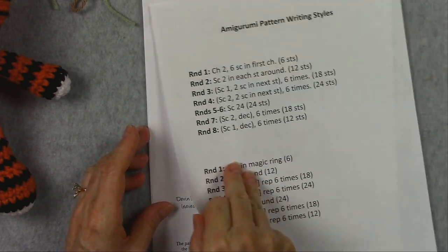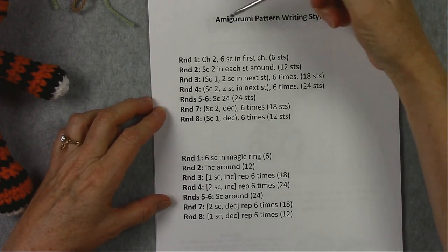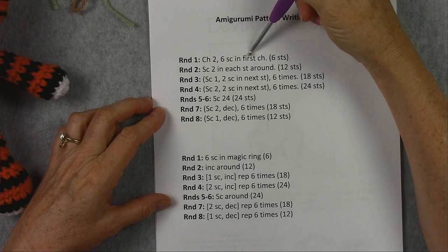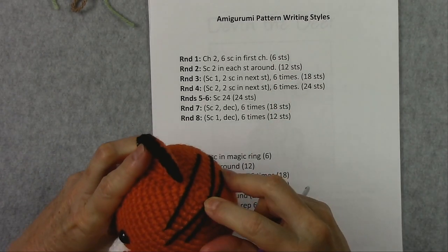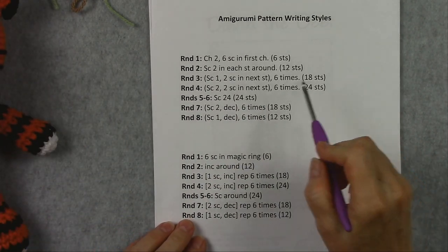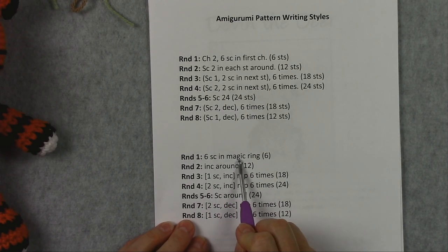Here's a sample of two different styles of pattern writing for amigurumis. This first style starts with a chain 2 and 6 single crochet in the first chain. There are two different ways to start your amigurumi pieces, which would be the center of each piece. You're going to be working in the rounds with single crochets. The second way to start is with the magic ring, where you work the number of stitches into that magic ring.